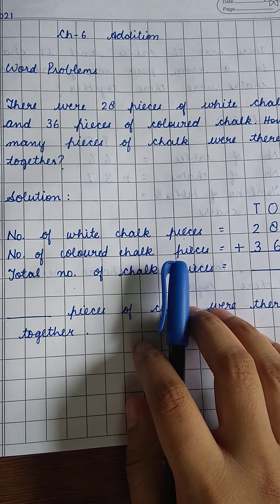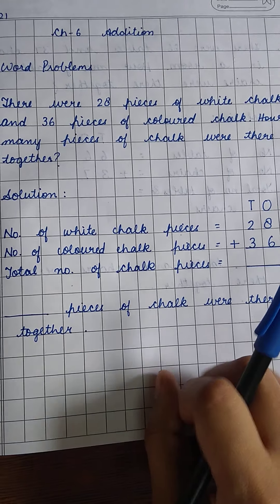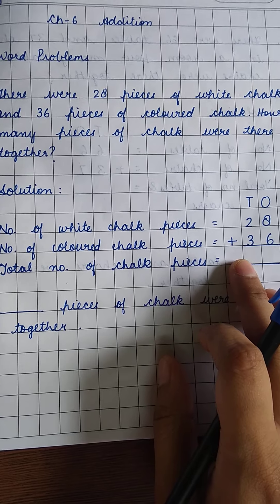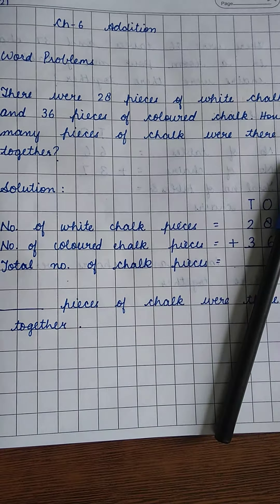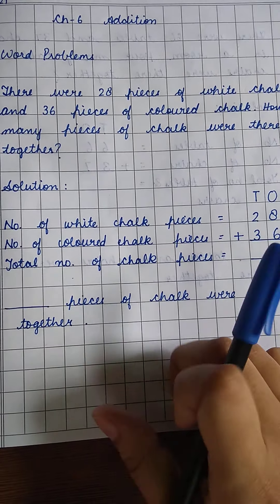So how are we going to find the answer? I have told you: whenever the terms 'together', 'in all', or 'added' are used, we have to do addition. So we have to add the number of white chalk pieces and the number of colored chalk pieces together.